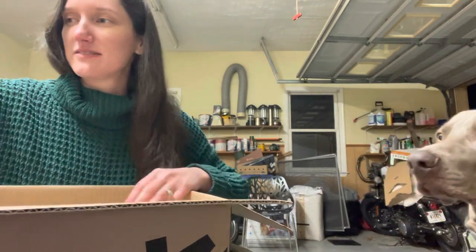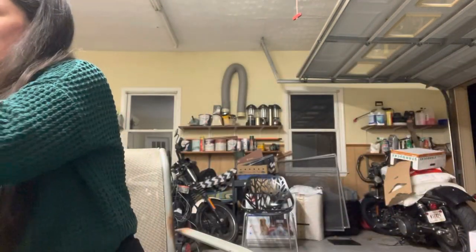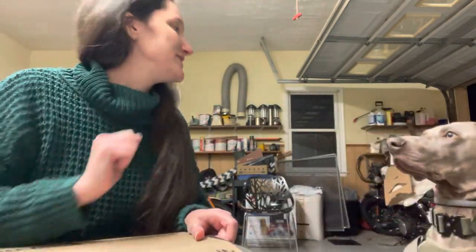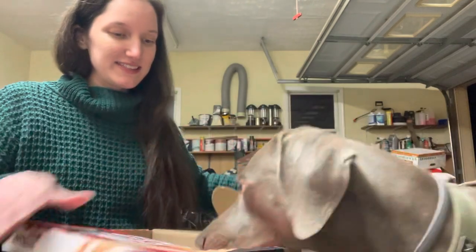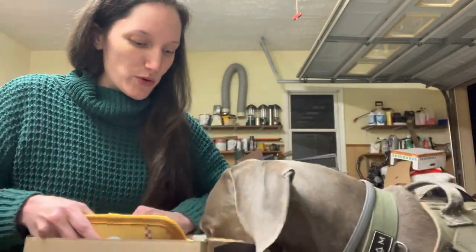Okay, hold on. I don't have anything to cut this with. Lincoln, look. Hold on, over here. Good boy. You got the rest of it. Can you sit? Good sit. Good boy, let's see.